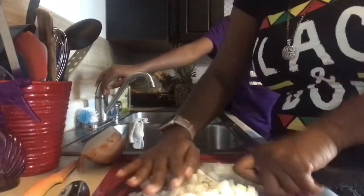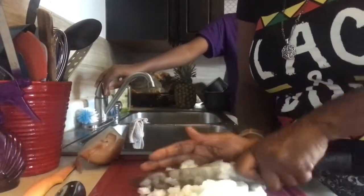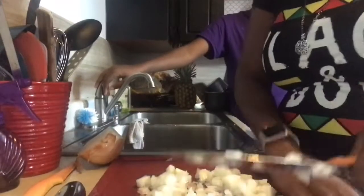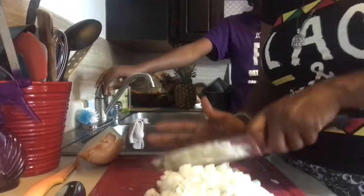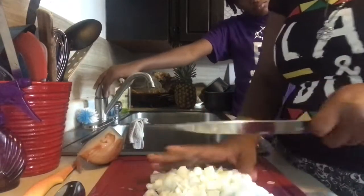Now we're going to drop these onions into our skillet with our two pounds of ground turkey.